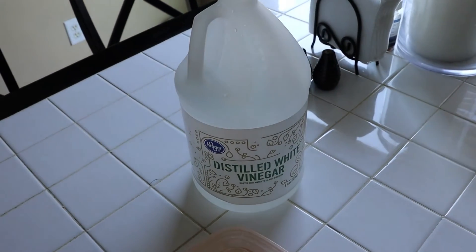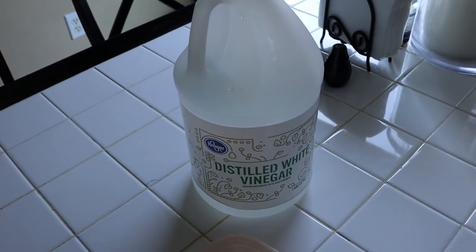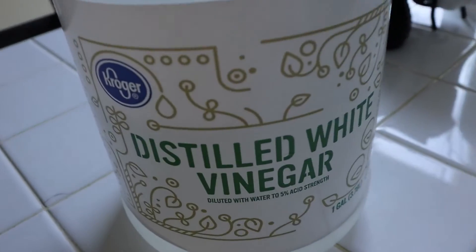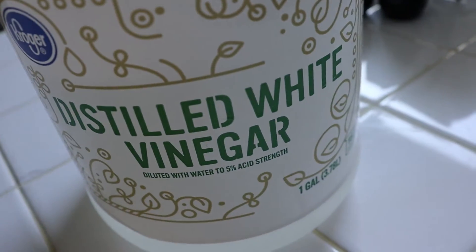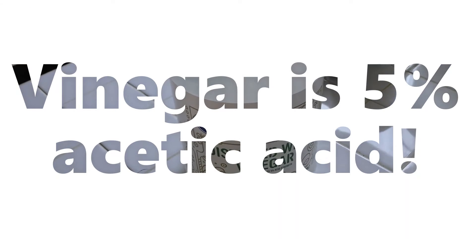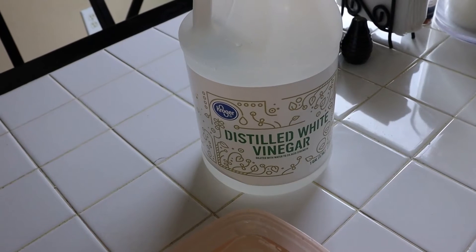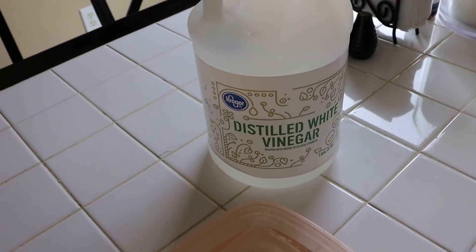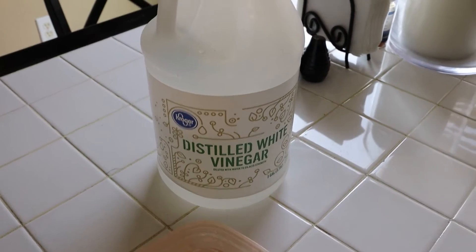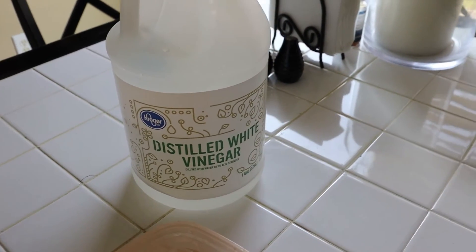I have my solution of vinegar. Vinegar is a solution of five percent acetic acid. Acetic acid is a mild acid. Not all acids are equal — some are milder than others, and this is a solution of only one part out of 20 acetic acid. So it's very safe to handle, as you well know.